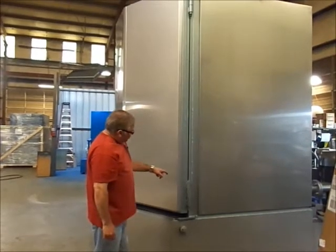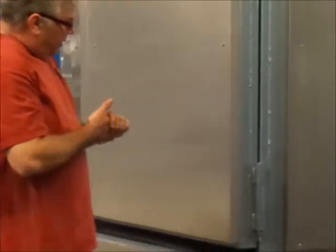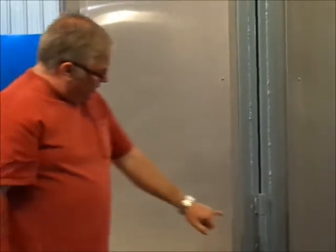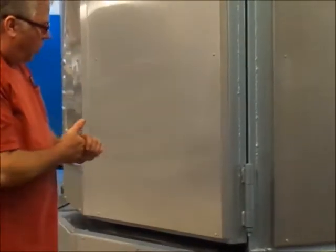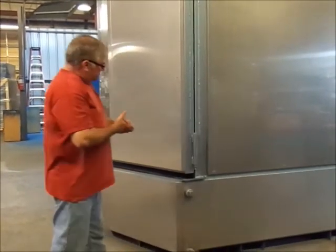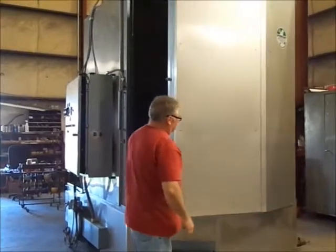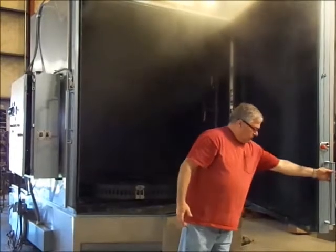On our larger units, we custom build hinges made out of inch-and-a-half cold roll, and bushings are pressed into that. We also have load-bearing bronze bushings so that the doors operate and move smoothly, with a three-quarter bolt as the hinge pin. The door operates very easily and swings smoothly.